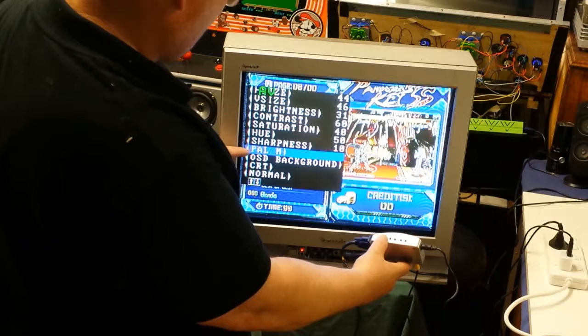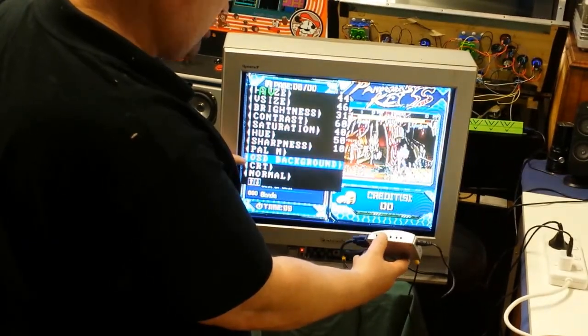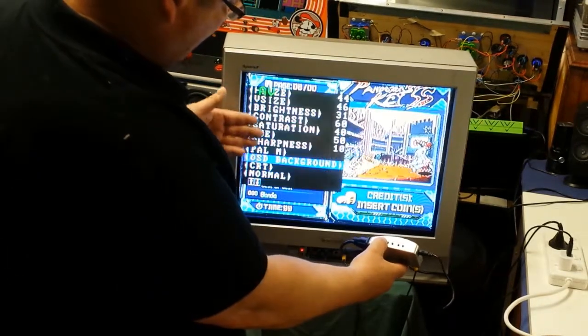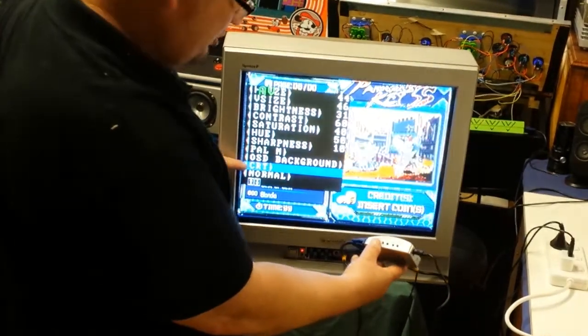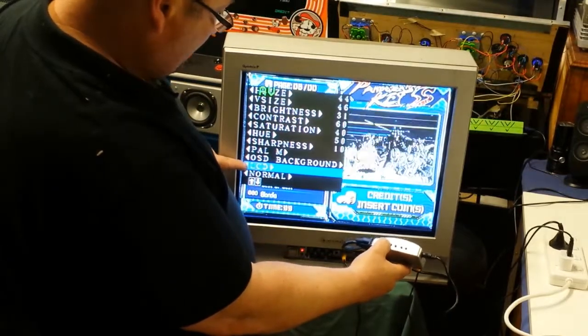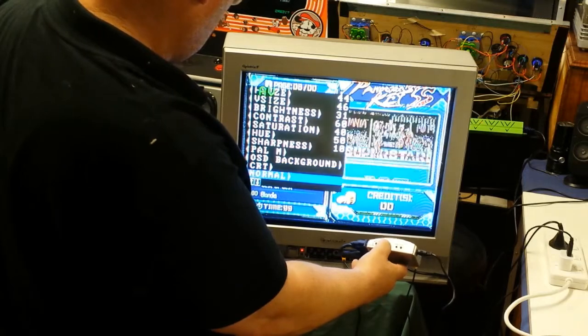PAL M is the one to be on. Background just changes the background — you can pick which one you can see best. It's also got a CRT or LCD mode — that's LCD, that's CRT, and there's a normal mode as well.